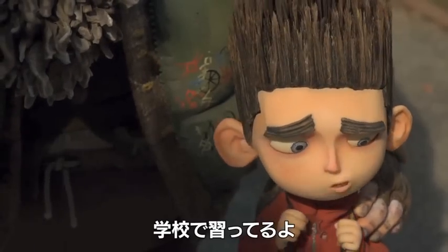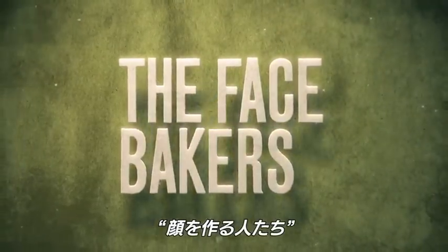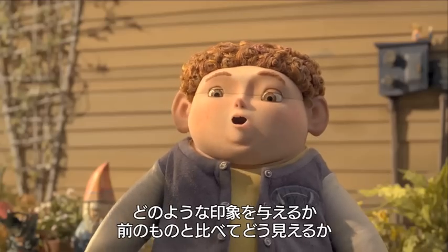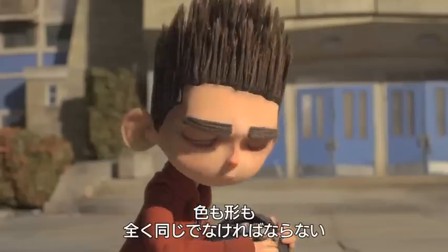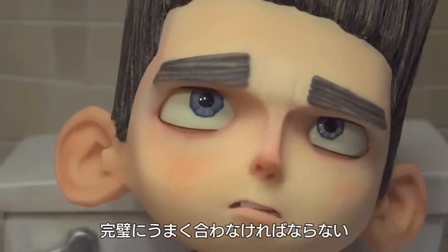We're learning about it in school. Oh yeah! And one of the big things about taking something out and putting a different object in is how it registers, how it's going to appear like the last one. Because if you think about having a different face upwards of 12 to 24 times a second, the color has to be exactly the same. The shape has to be exactly the same. They have to work perfectly.